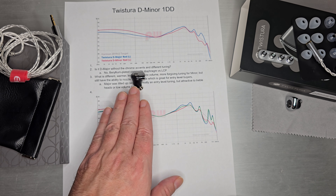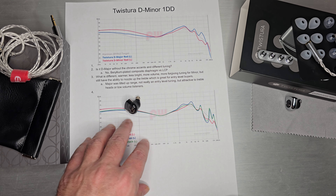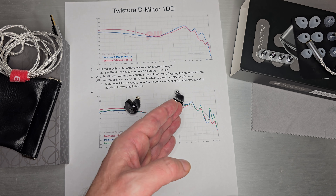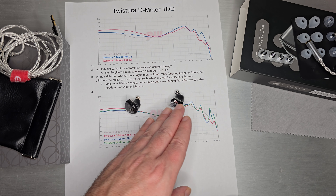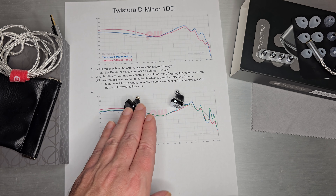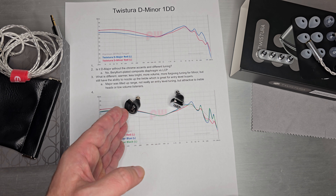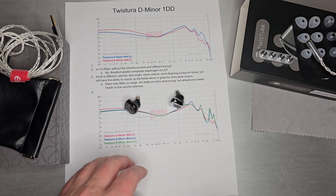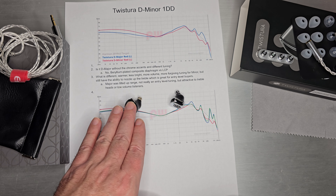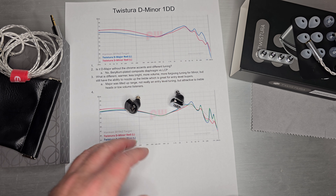So is the D Minor just the D Major without the chrome accents? The answer is no. One selling point of the D Major was its brilliant plated composite diaphragm — a nicer dynamic driver they charge about $20 extra for. The D Minor uses a more common LCP-style driver. So if you take their marketing at face value, these use two different drivers and are tuned differently. This is probably a slightly lesser-quality dynamic driver, but as an entry-level owner you may not notice that difference. Both are very nice drivers for the price, and the D Minor in this generally appealing tuning is quite a good deal for $30 — especially since a dongle is included.